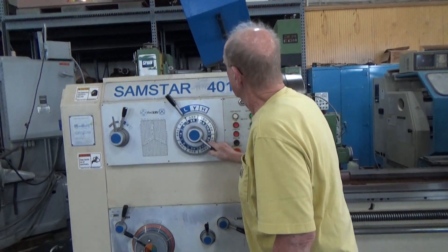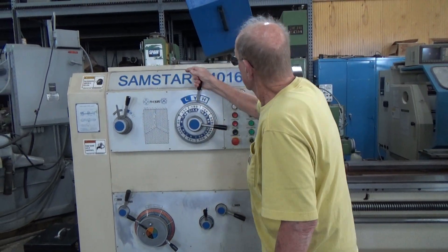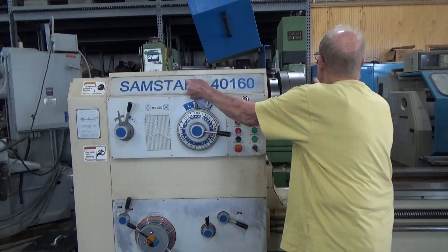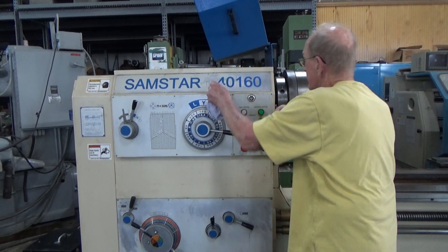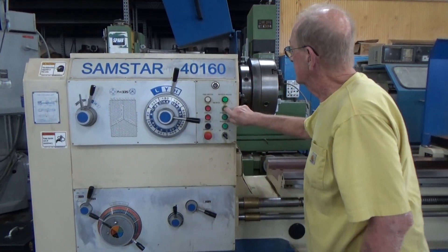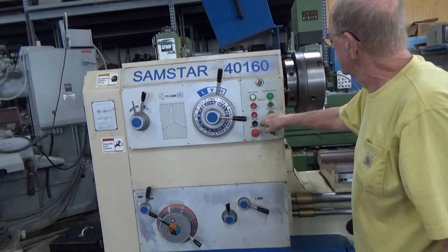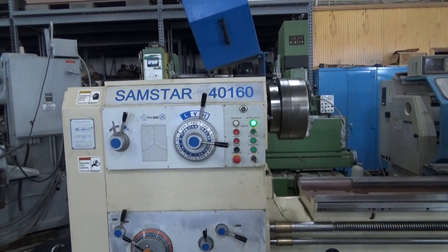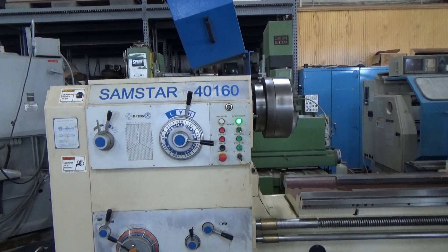You don't have to stop, you can just keep going — switch every few if you want. You do have a jog button on there too, don't you? Right there. That's 190.